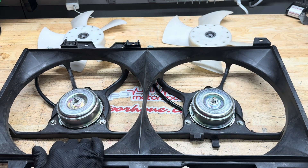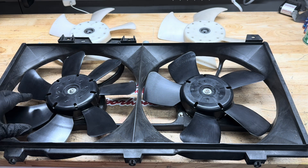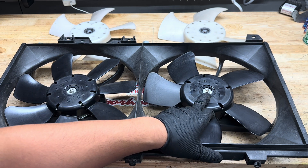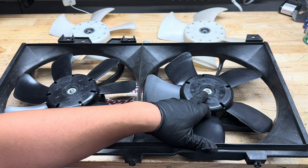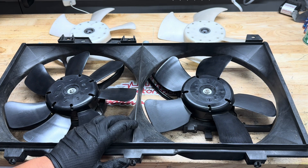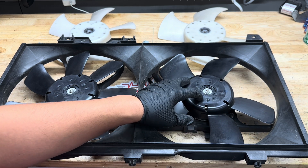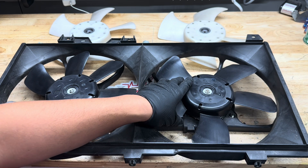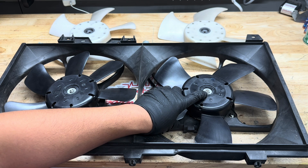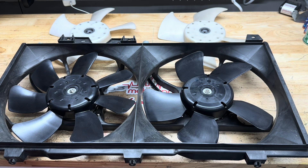We got the fan blades put on. We give you brand new nuts that have captive washers on them, so they go right on and are ready to go. Note that there's a D-shape on the shaft so the blades can only go on one way. Just hold the blade and tighten down the nuts until that captive washer is flat and tight. These are ready to go and ready to put back on the car.